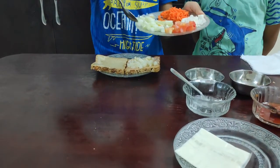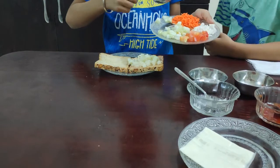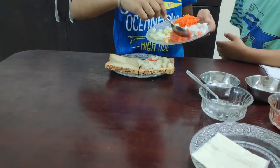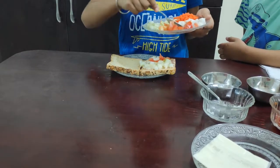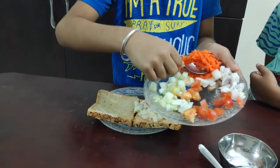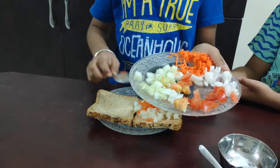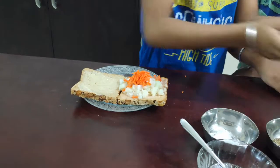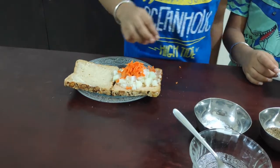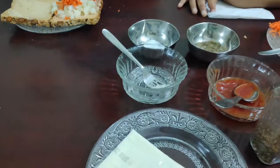Add cucumber, tomato, onion, and carrot. Sprinkle some salt, some black pepper powder, and pizza mix herb.